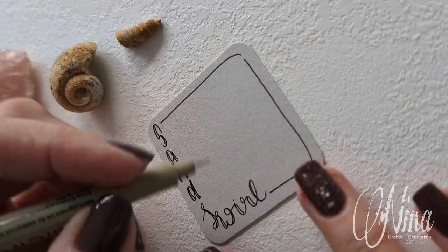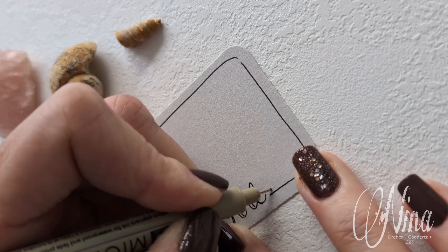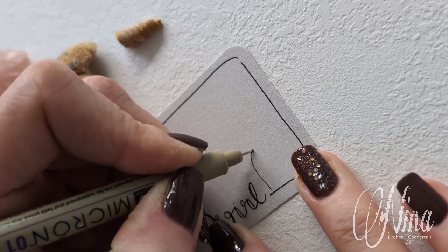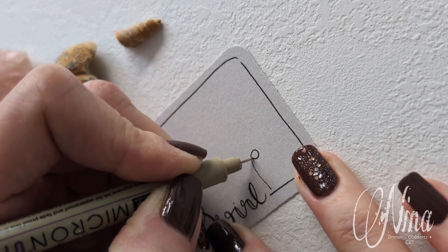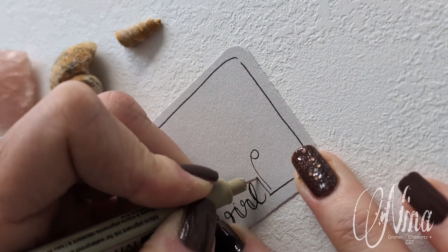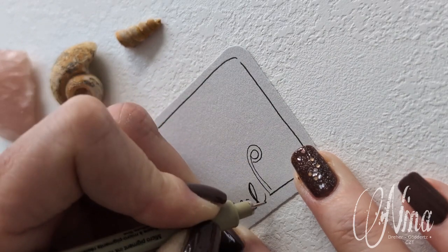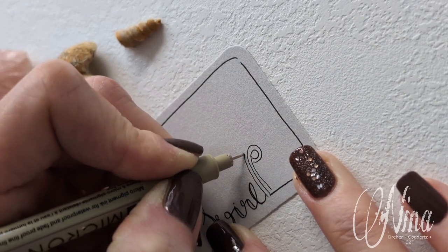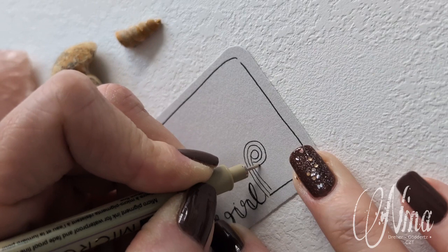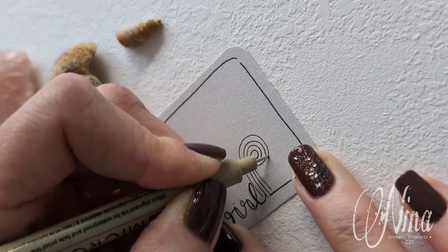What we do here with our pen is that we draw a mirrored nine. Then we're going to aura this line and do the same step over and over again, adding as many auras as we want.